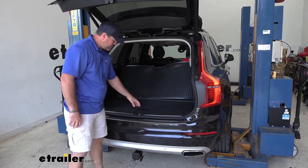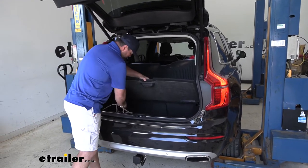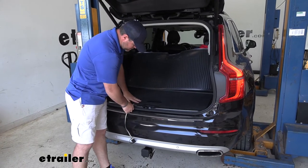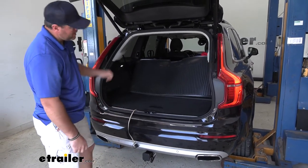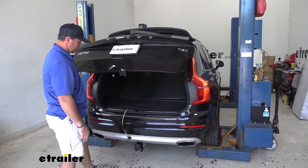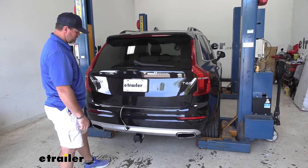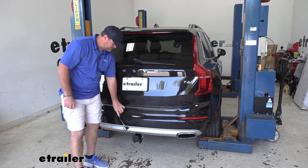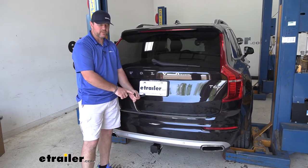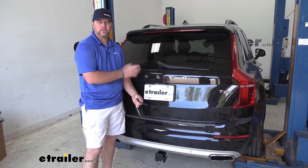When you're ready to use it, you simply pull it out, lay it over top this rubber seal here, and then close your hatch. It's going to have a dust cap to help protect your connections when you're not using it and have it stored away.